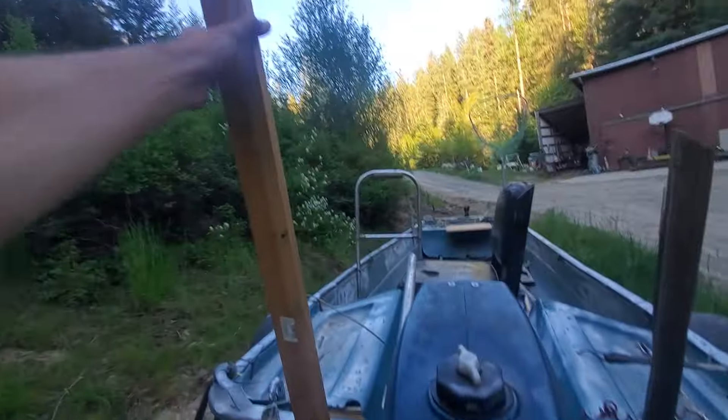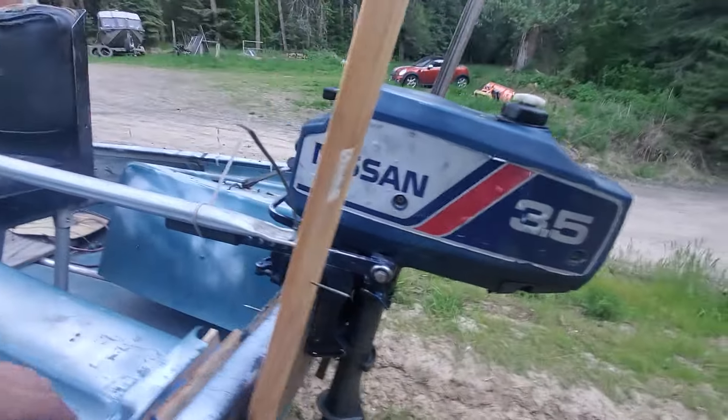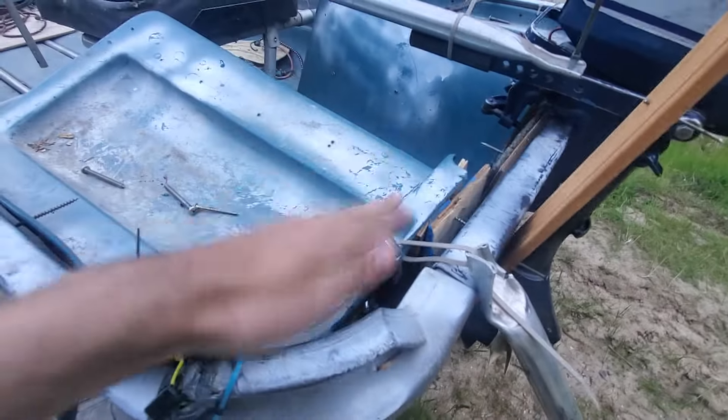I also added these little pieces of wood here to help keep the boat nice and stable while it's on the water, which you'll see in a future video. And then I got my little toe holder right here.